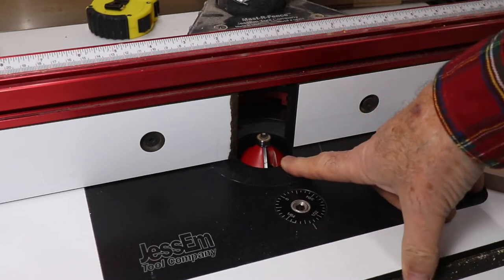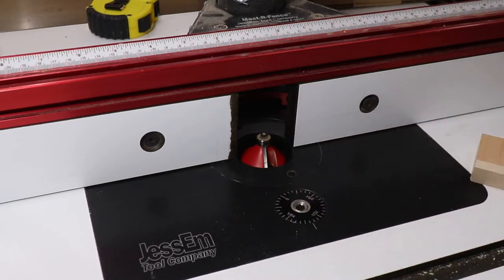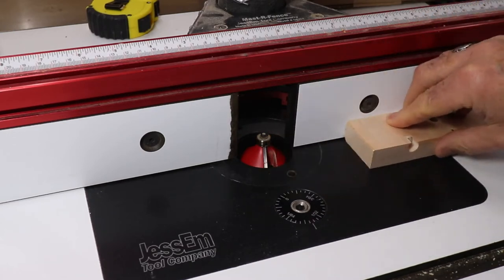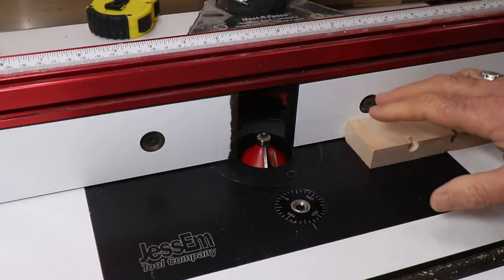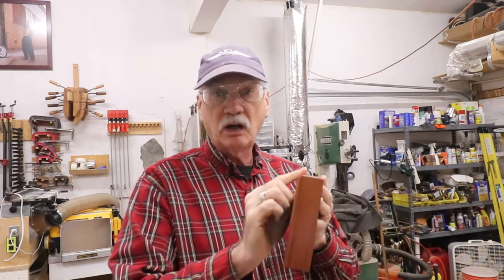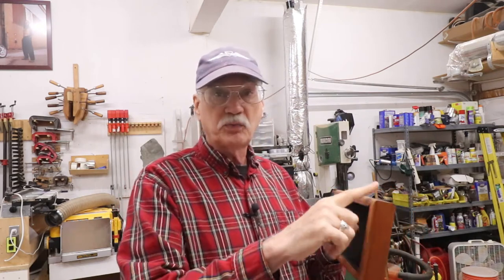I've chucked up my 45-degree chamfer bit in the router table with the bearing set back behind the fence — I don't need the bearing at all. I did a test cut right here on a nice piece of maple. What I'm going to do is sneak up on this: run the work piece through, crank it up a little bit again and again until I get the cut that I want. What I'm looking for is a nice clean 45 degrees across where this radius is, with none of the radius remaining on this work piece. This was cut with a sander by hand, not with a router table, so it's inconsistent — the radius is inconsistent from one end to the other. That's why I have to sneak up on it until I get to a point where I have that nice crisp 45 degrees.